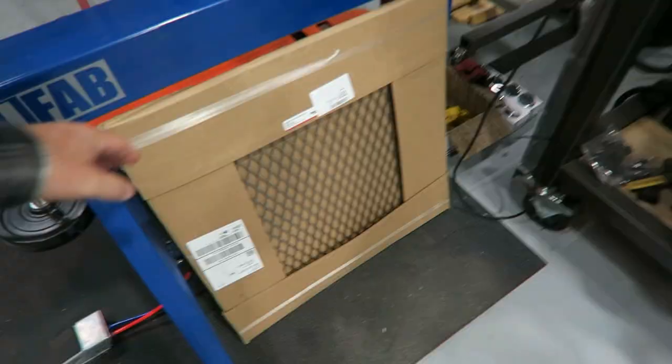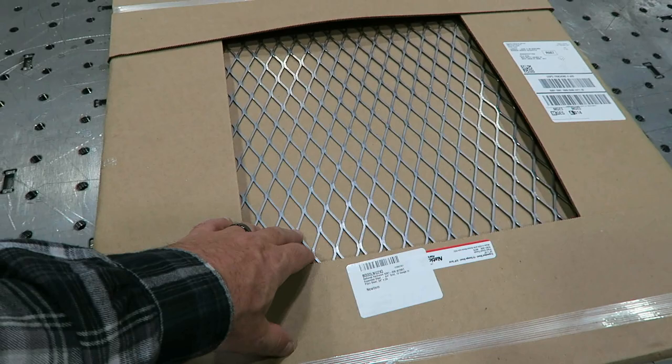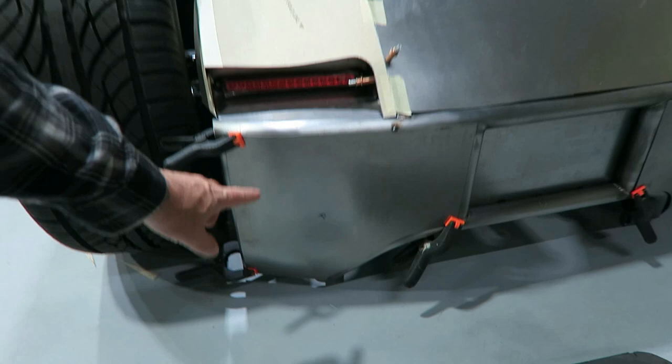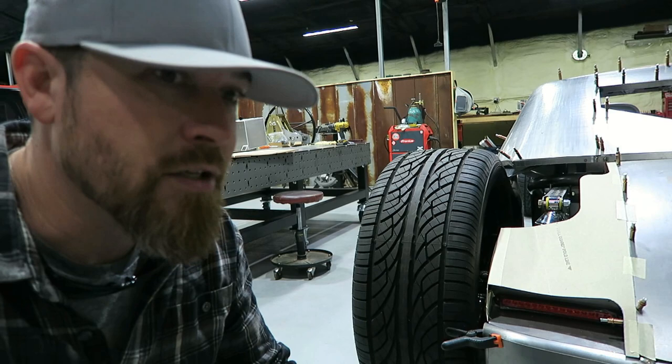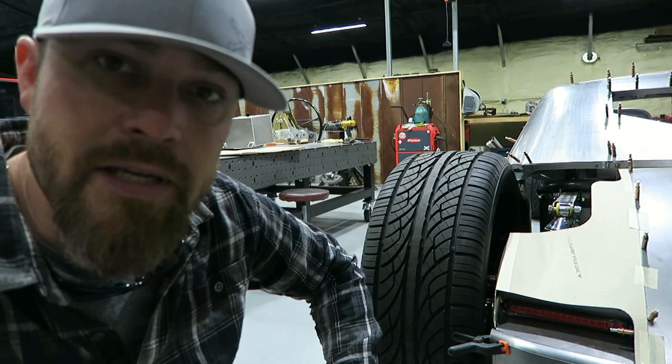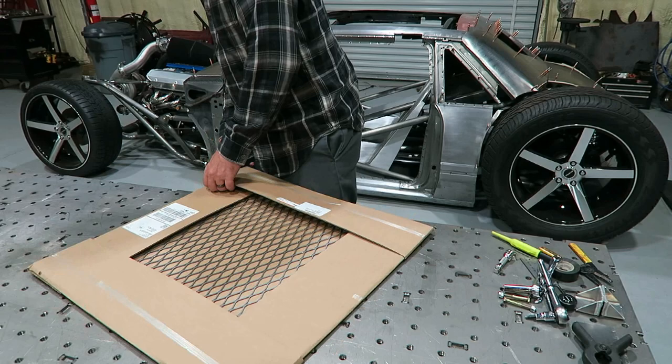Maybe tacked, then pulling the whole back section off and setting it up on the table. Got to put the fuel cell in, got a bunch of stuff I want to do. One of the things I want to do is play with a new idea - I purchased some expanded metal and I want to try something creative as far as venting goes, maybe right back here in these sections. I want to do multiple layers of expanded metal to make it look more custom car-ish versus just some expanded metal in there.